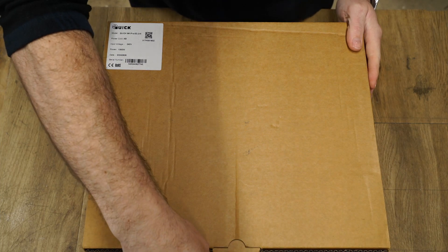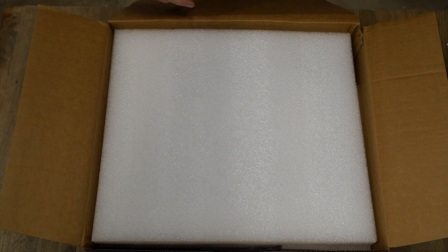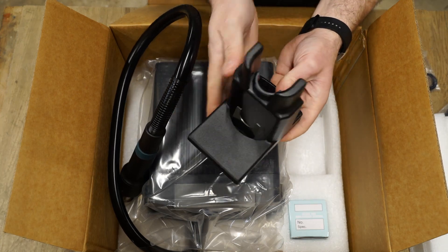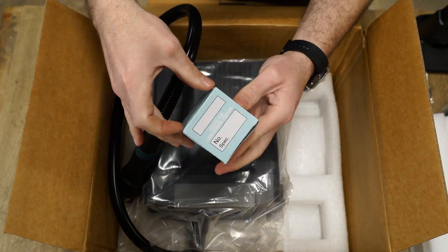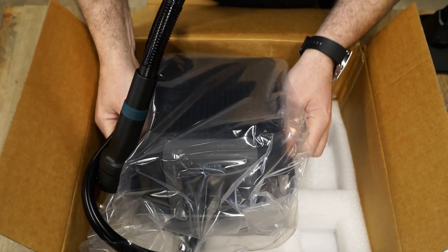Let's start our investigation by seeing what's included in the box, where you'll find a manual, a grounding alligator clip cable, a stand for the handpiece, a box with extra nozzle tips which I'll get to in a moment, and lastly the 861 Pro unit itself.